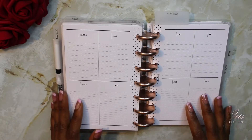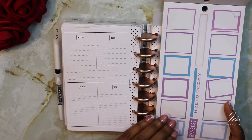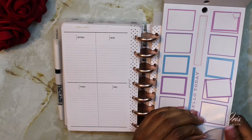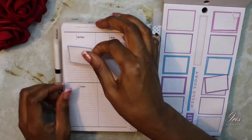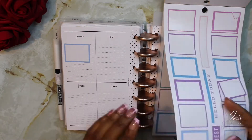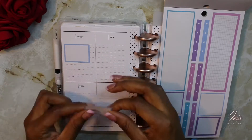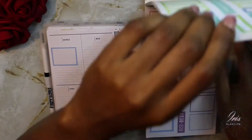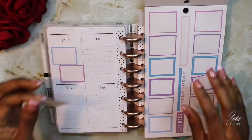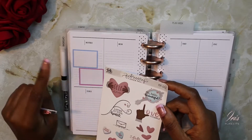I'm going to start by taking these light blue small squares and just try to layer them here in this area. I layered these two boxes here because I figured the pink and the blue would go together with the theme within this sticker kit.